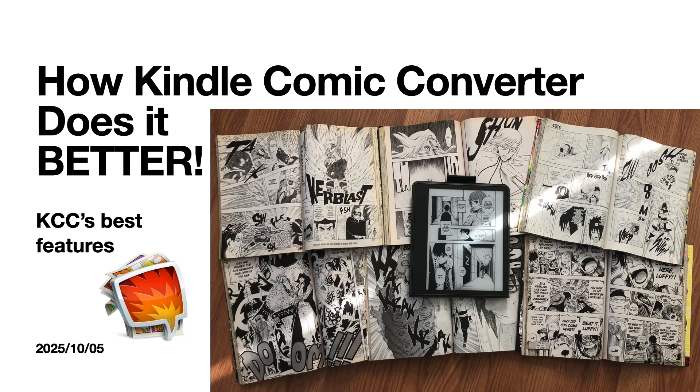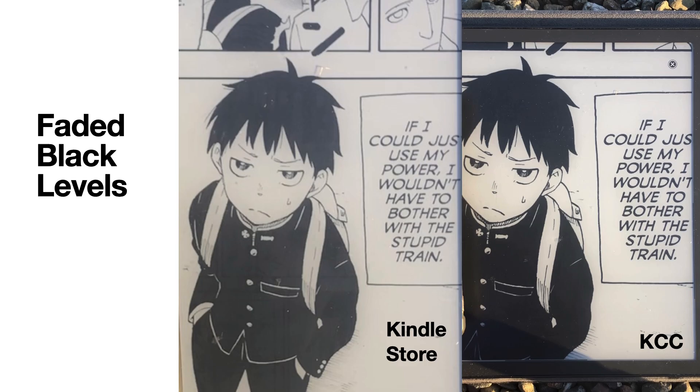This is how Kindle Comic Converter does it better. Here are KCC's best features. The biggest feature is black level correction.